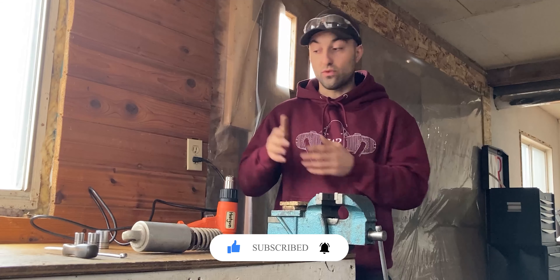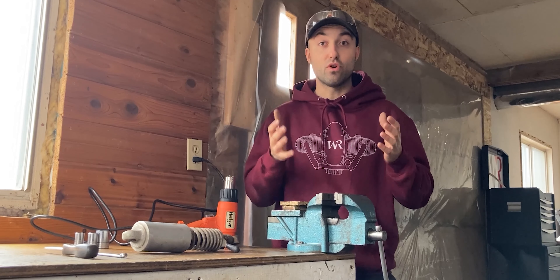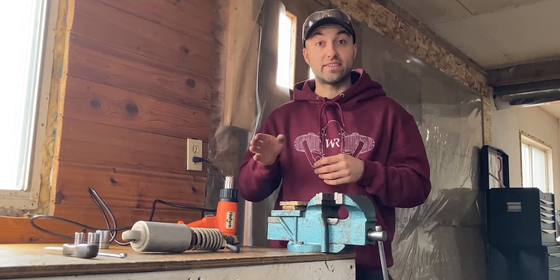I'm over here at the vise with all my tools and the rear shock. The first thing I want to do to the shock is remove as much tension as I can with the hand adjuster ring down below.